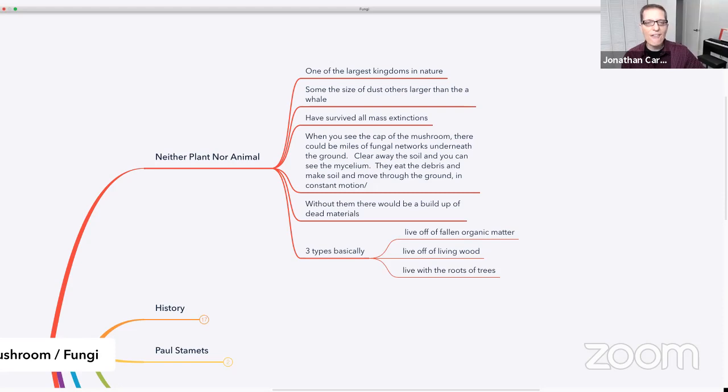So when you see a mushroom in the ground that pops up, what you're seeing is the fruiting body of a large mass of mycelial network underneath the ground — the mushroom is there, you just aren't seeing it. These mushrooms have survived all the mass extinctions on the planet. They behave in such remarkable ways and in such a wide diversity of ways that it's really incredible.